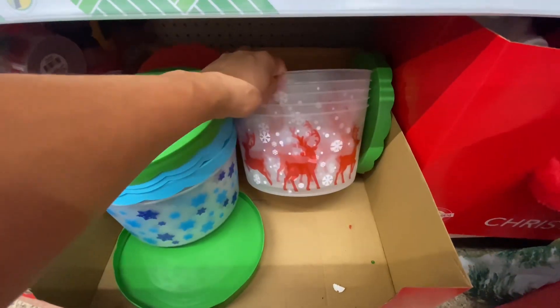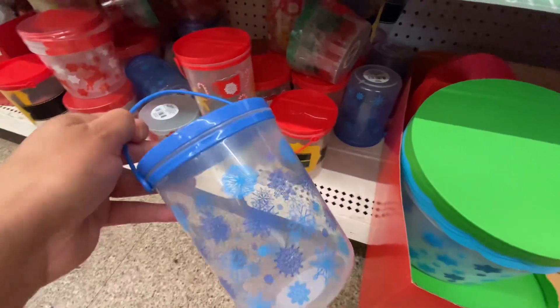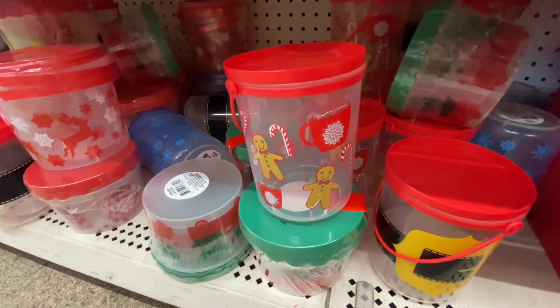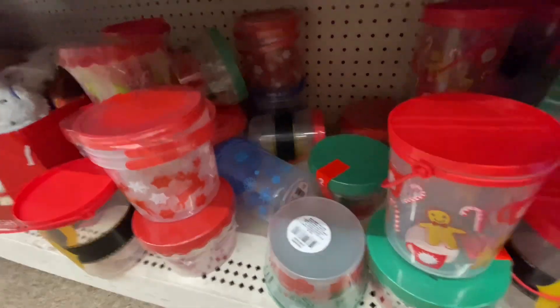These are just some little buckets, just if you want to put a gift in there or baked cookies and pass them on. These were smaller buckets. I love the little ginger men on these but they definitely had a lot of different options to choose from.